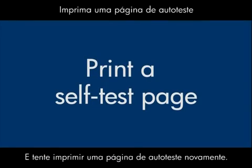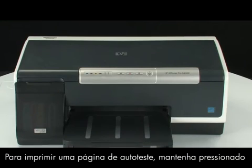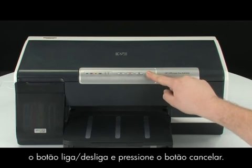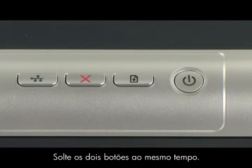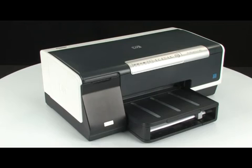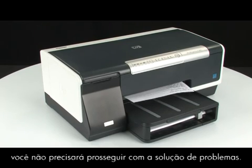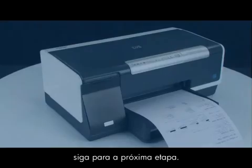Go to the front of the printer and try printing a self-test page again. To print a self-test page, first press and hold the power button, and then press the cancel button. Release both buttons at the same time. The self-test page prints. If the page prints successfully, you do not need to continue troubleshooting. If the page does not print, continue on to the next step.